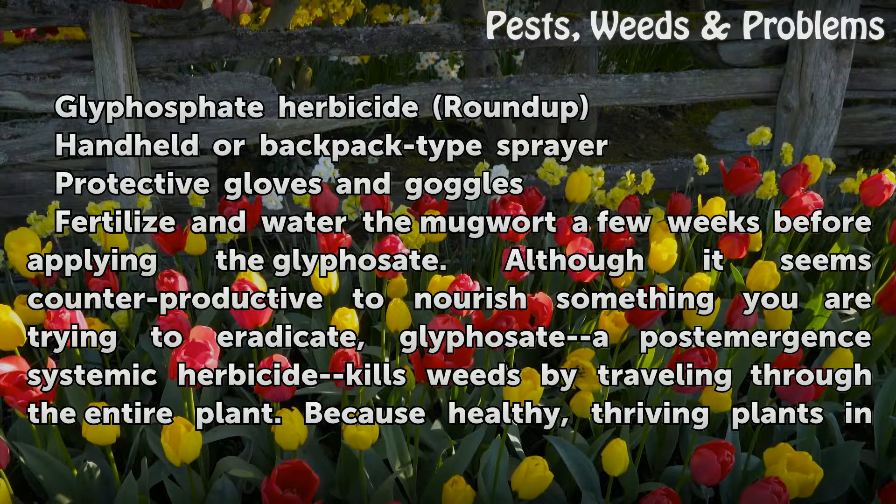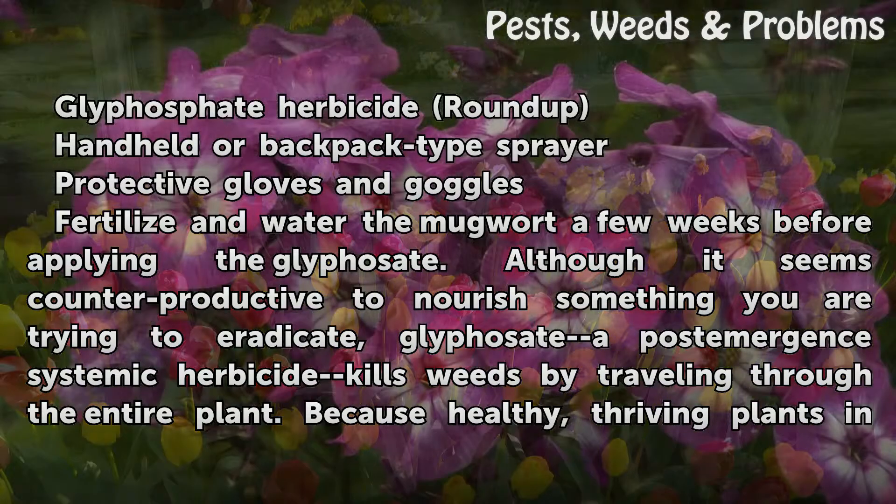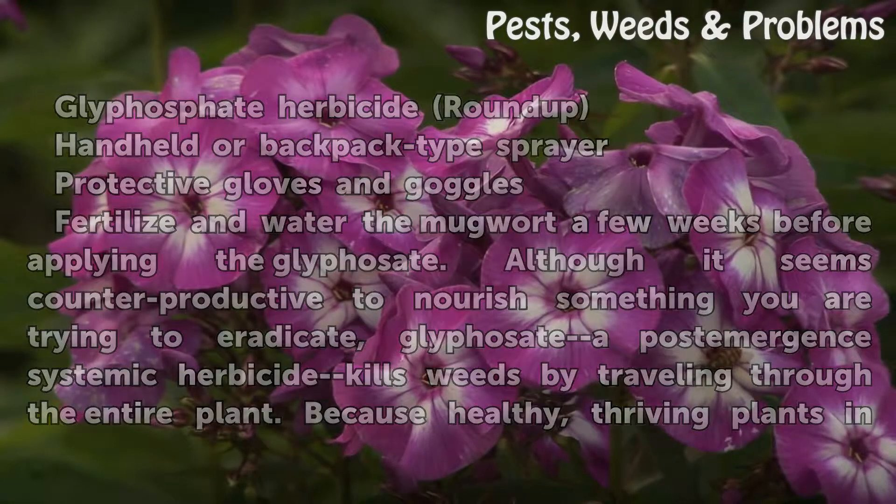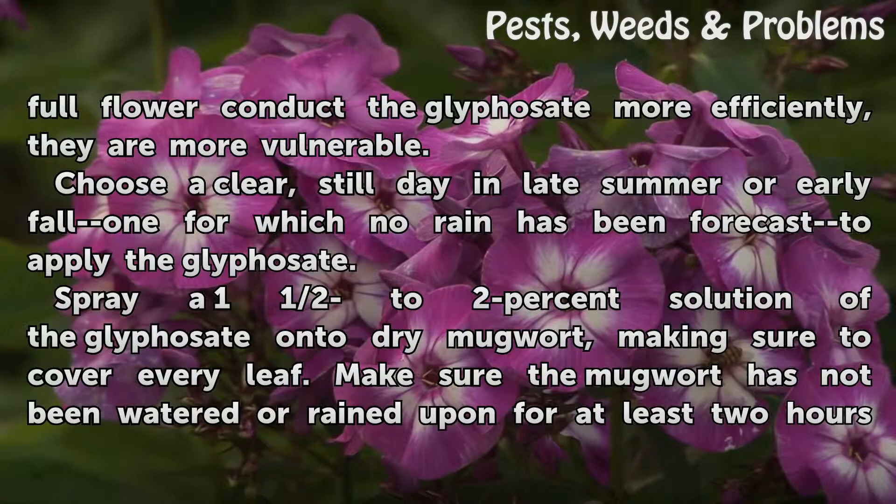Fertilize and water the mugwort a few weeks before applying the glyphosate. Although it seems counterproductive to nourish something you are trying to eradicate, glyphosate — a post-emergent systemic herbicide — kills weeds by traveling through the entire plant. Because healthy, thriving plants in full flower conduct the glyphosate more efficiently, they are more vulnerable.